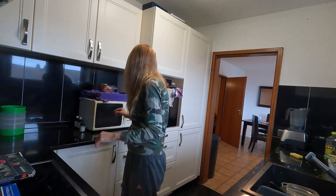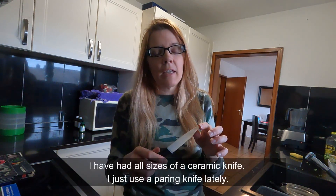Another product I want to talk to you about — you can see it on the screen. It's actually a ceramic knife. It's not homeschool related, but I love my ceramic knife.